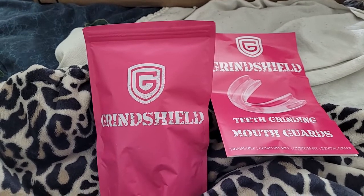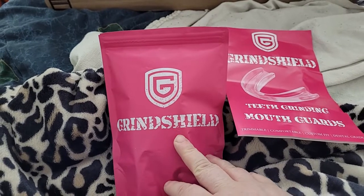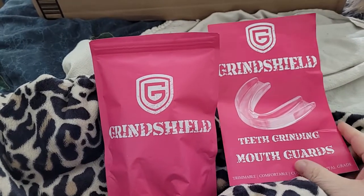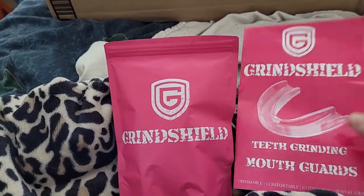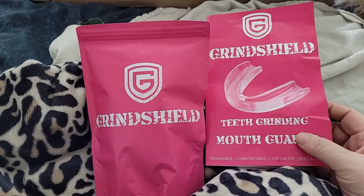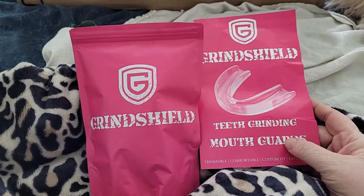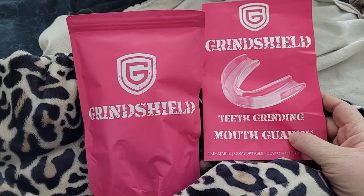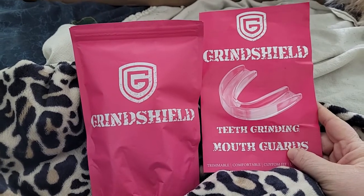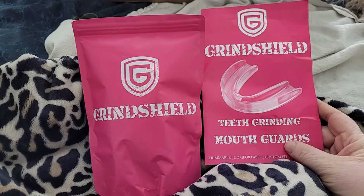Welcome back to Disabled and Prepping. Today I got in the mail something called Grind Shield — it's a mouth guard. I was suggested this in the ER. The ER doctor — well, they were still practicing, whatever their title was — they suggested a mouth guard to keep my jaw from clenching.